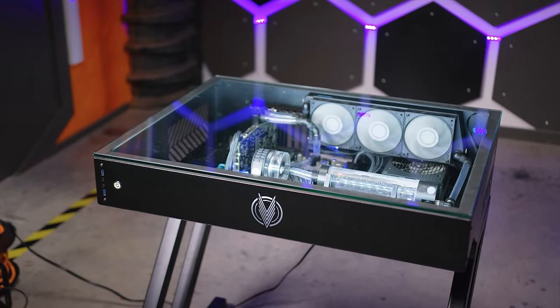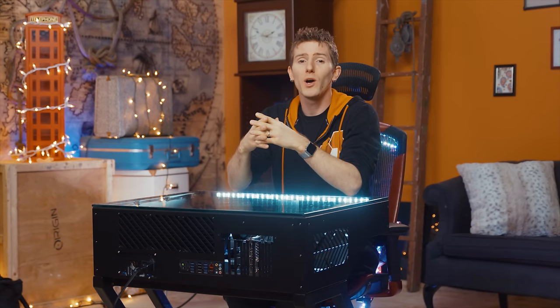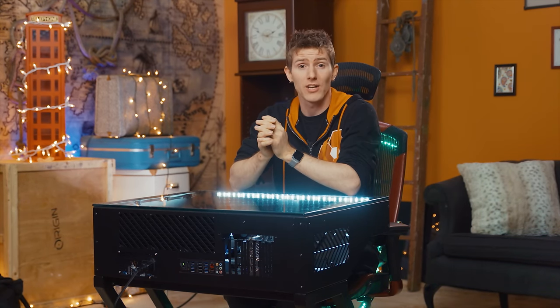If you're super strapped for space, this might just be the coolest PC desk on the block. But if you want something more functional, you might want to wait a bit — because this won't be the last desk PC we're checking out.